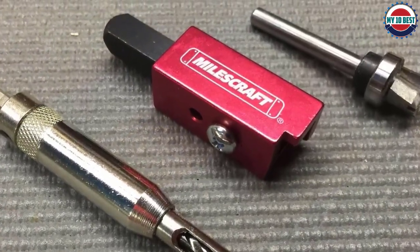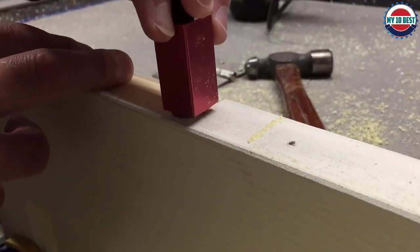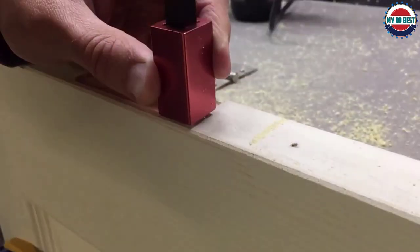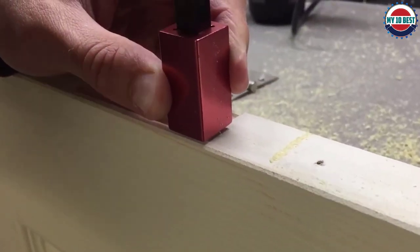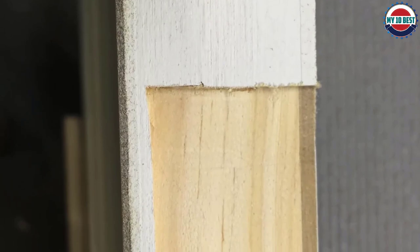Featuring an easy-to-use drop-in template design with a sturdy steel frame, this kit comes with everything you need for most hinges on 1-3/4 inch and 1-3/8 inch doors and jambs. Gone are the days of chiseling or setting stops and pegs to route a mortise.